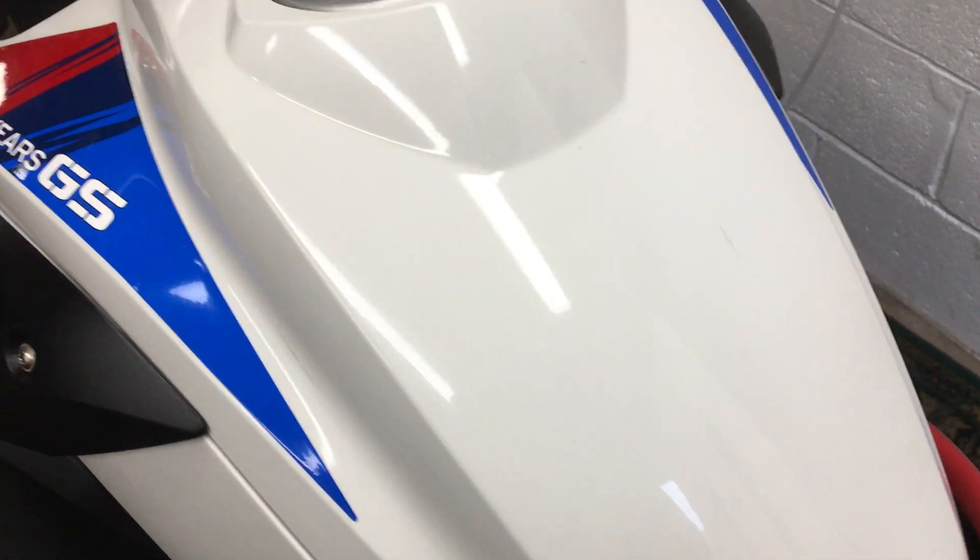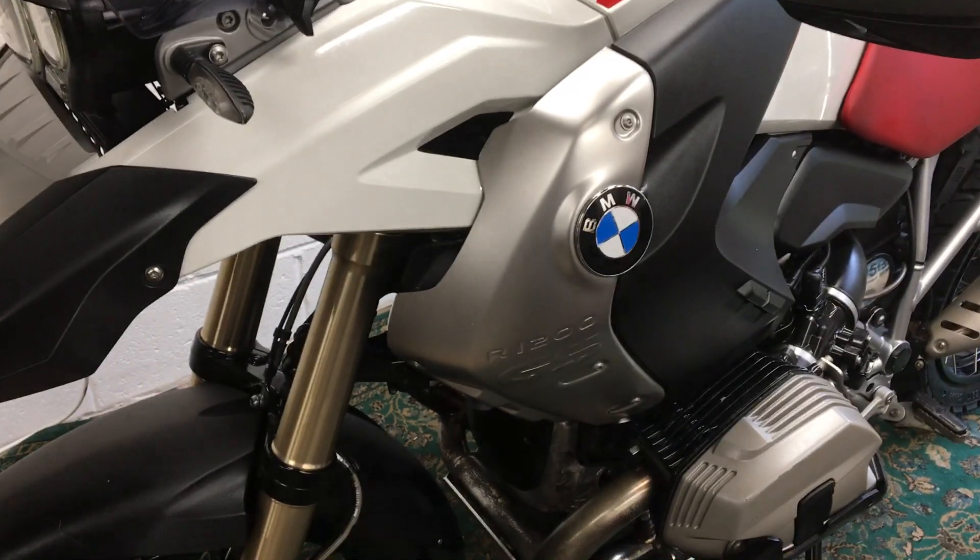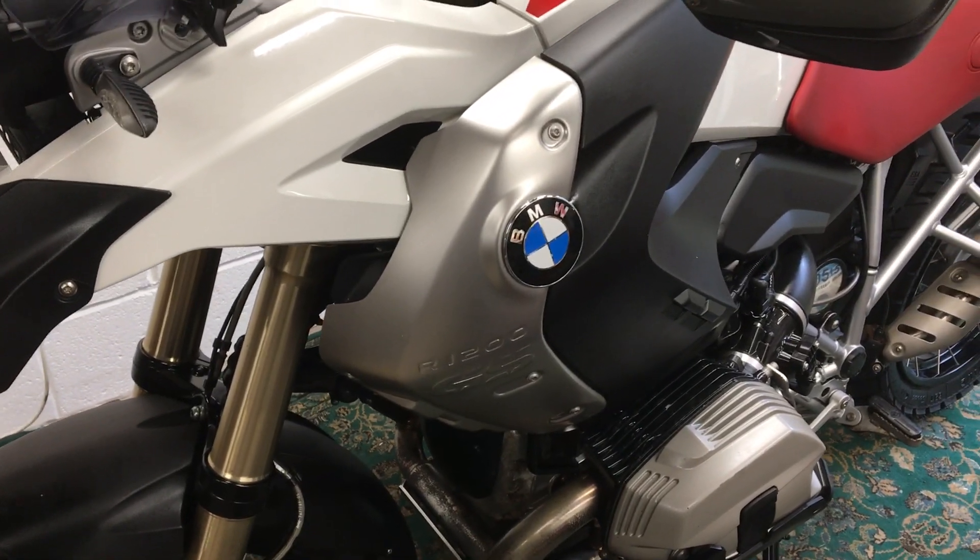These red seats tend to pick up a little bit of grub on them — with a good scrub that will get cleaner. Paint work is in very good condition all round. We've got a little bit of a ding on one of these metal pods on the front; I'll show you that on the other side in a moment.